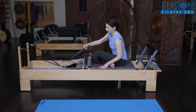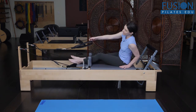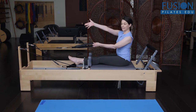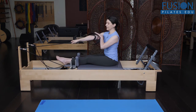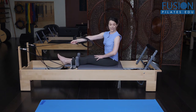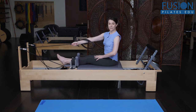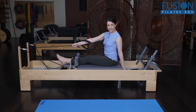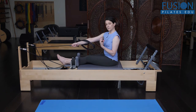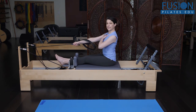Sitting on the reformer facing the strap, I'm going to take my left strap in my right hand, reach through and grab the tape. I've got a little bit of tension on the spring, using one blue spring here. You can play with the spring resistance and use whatever feels most supportive, but I like the blue because it gives more mobility in the upper body.